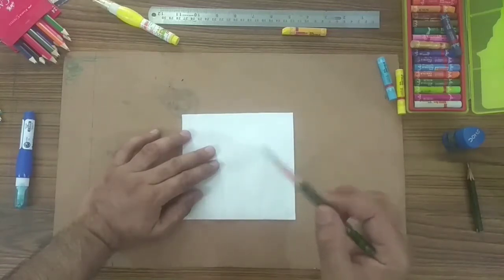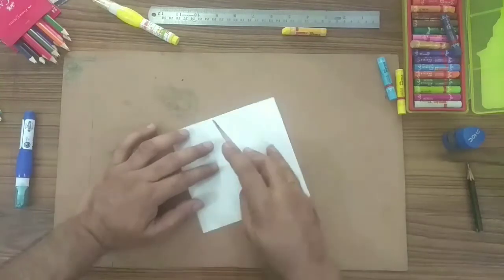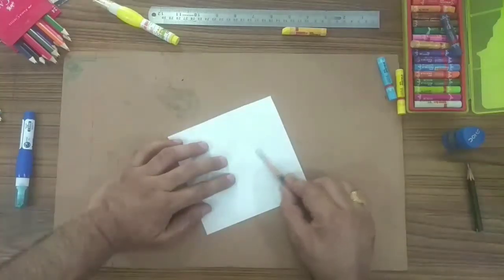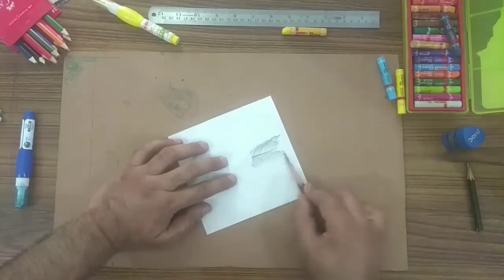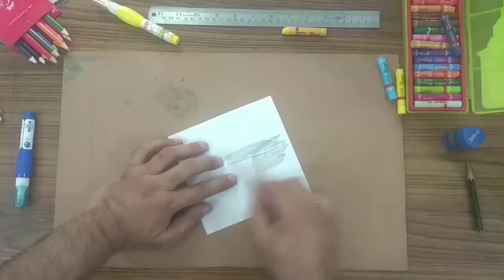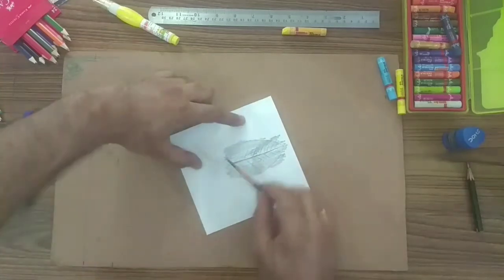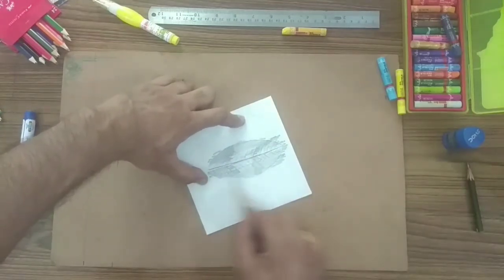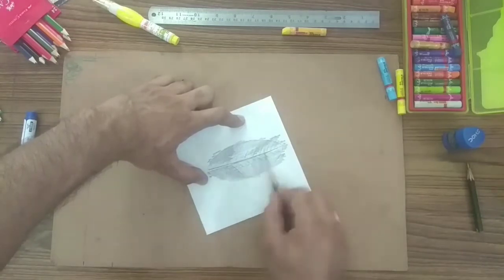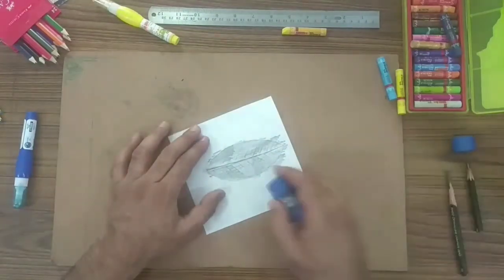I have an 8B and 9B pencil. While shading, hold your pencil from here. Start shading. Now raise it.